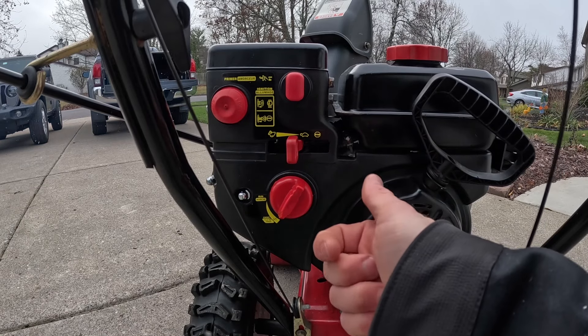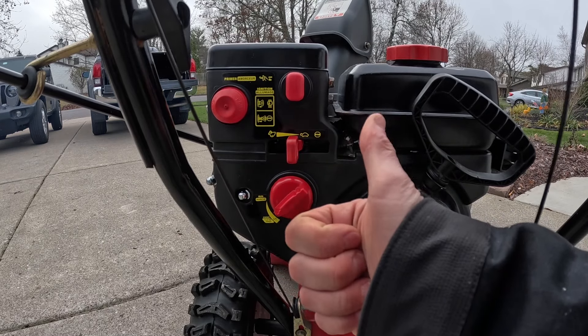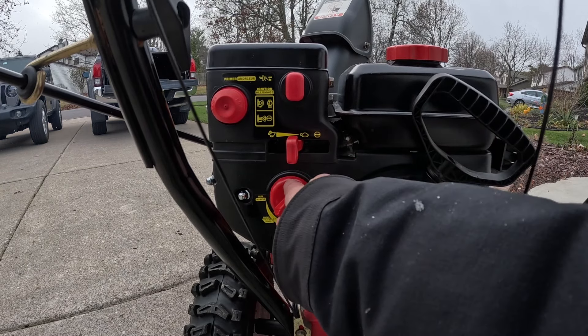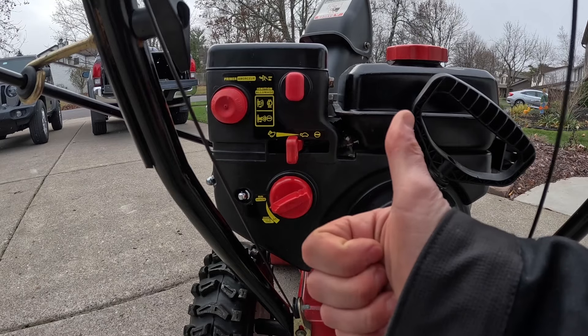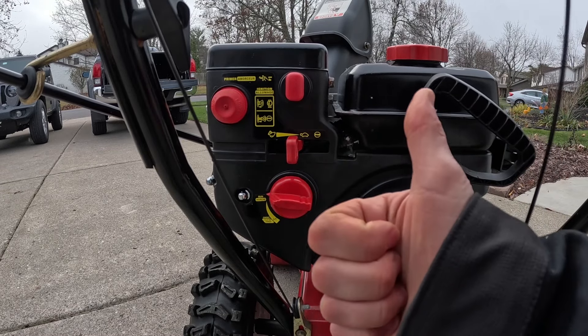From here, we're going to take our choke and turn it back one click at a time — one, two, three. Then another click — one, two, three. And we're good.